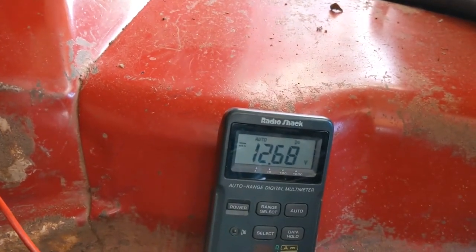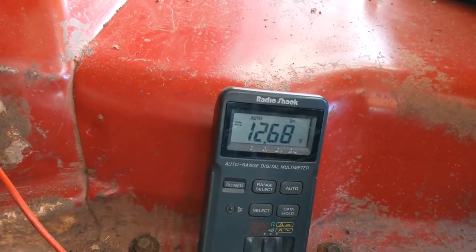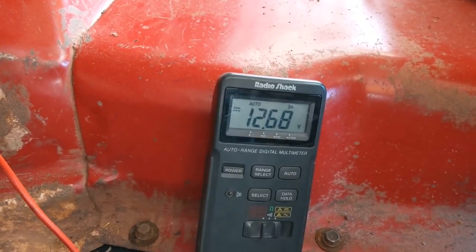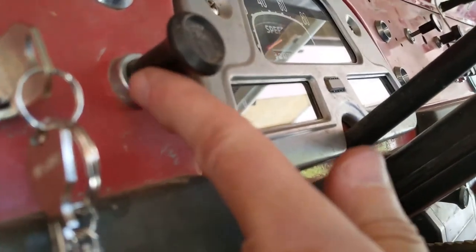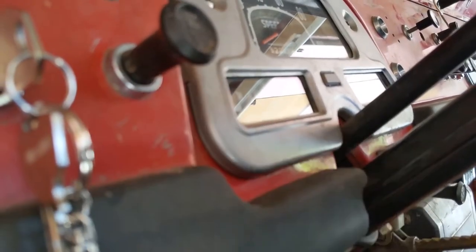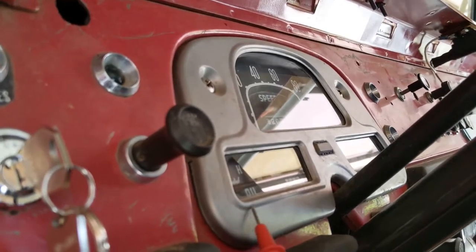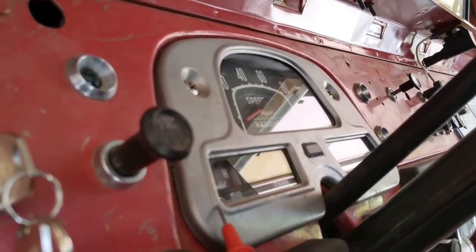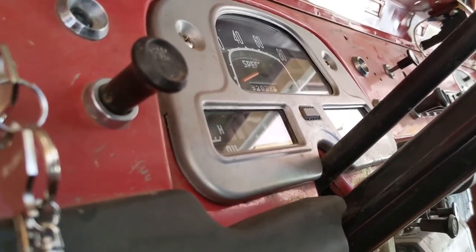The fuse block is delivering good voltage through the fuses and into the wires of the wiring harness. So the next and last step is to test the light switch — I think it's got to be the light switch. I'm going to go ahead and take the instrument cluster out so I can get access behind it and test the light switch. That's our next stop.